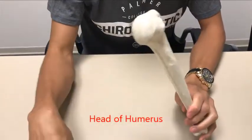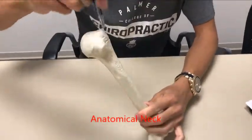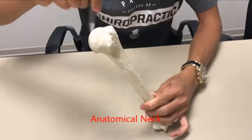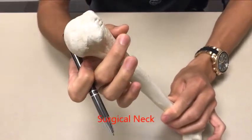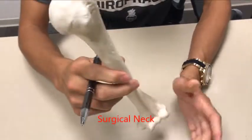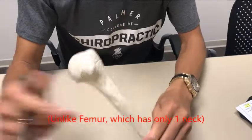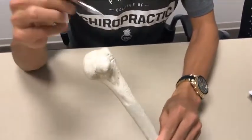There are two necks of the humerus. The first neck right over here is what we call the anatomical neck. Then over here you have the surgical neck, which is the actual neck of the humerus. Our professor always joked that the humerus is funny — it's humorous — because there are two necks. If you see somebody with two necks they're going to be pretty humorous. So that's how you remember it: surgical neck here and anatomical neck there.